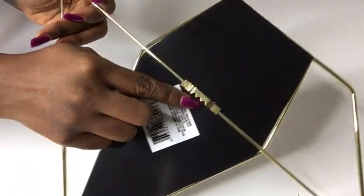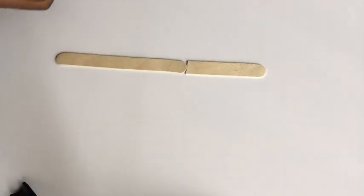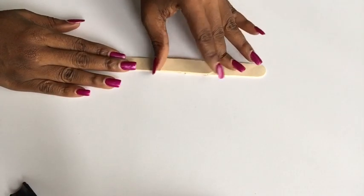This is the hook that I'm going to be using, and I glued it at the back. Now I'm going to be taking craft sticks and gluing them together to form the support at the back where I'm going to be gluing on the mirrors.